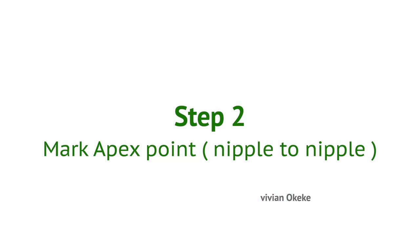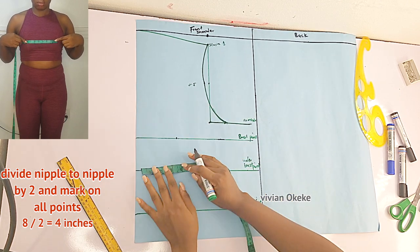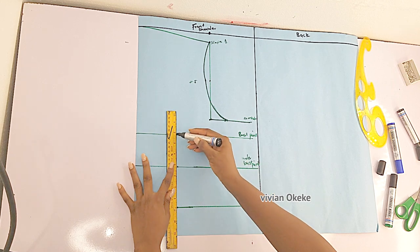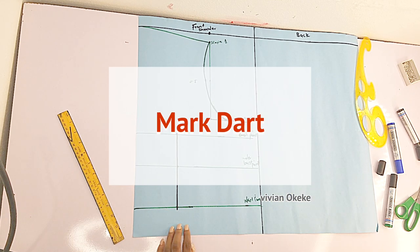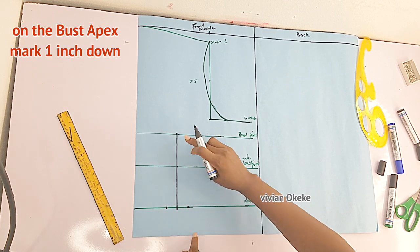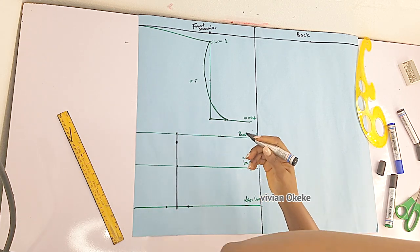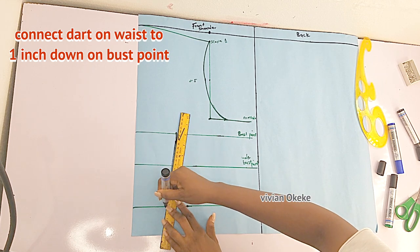Step two is to mark the nipple-to-nipple, also known as the apex points. My nipple-to-nipple is 8 inches divided by 2 gives 4 inches, so from the center front I'm going in 4 inches and marking all points to connect the apex line. Now I'm marking one inch on each side of the apex line — one inch here and one inch here — giving us two dart legs. I'll move to the bust line, come down one inch, and connect that to the dart legs on the waist.